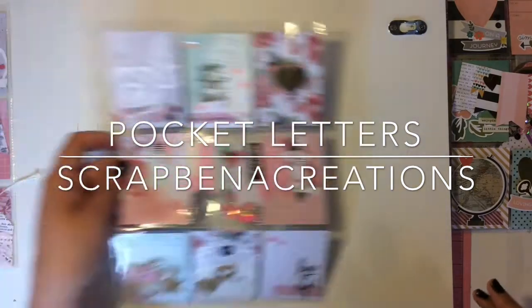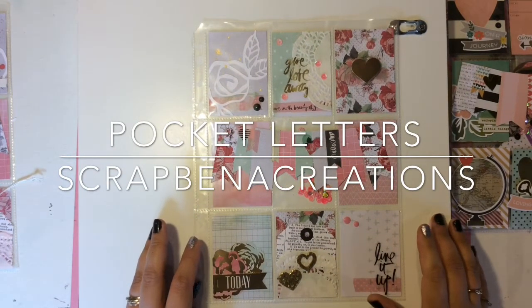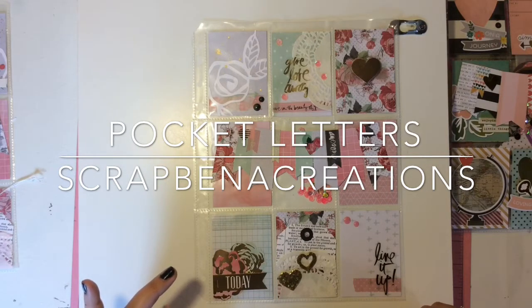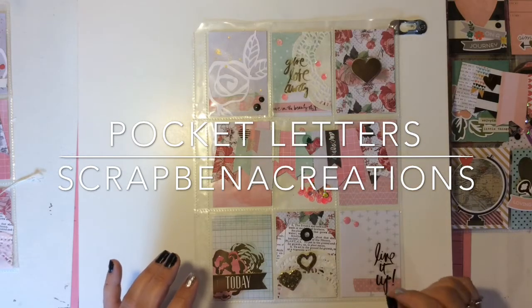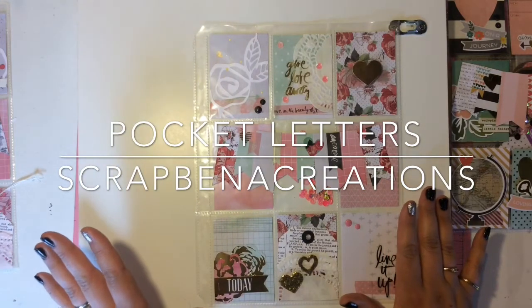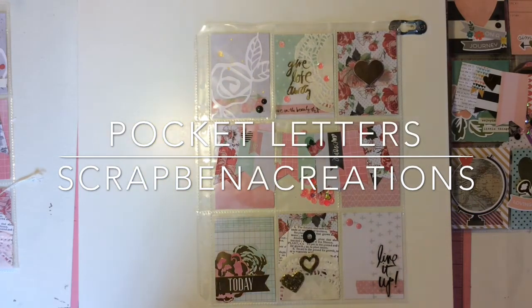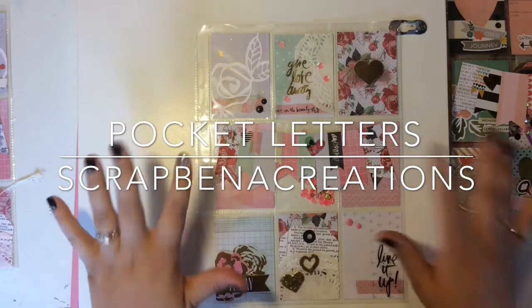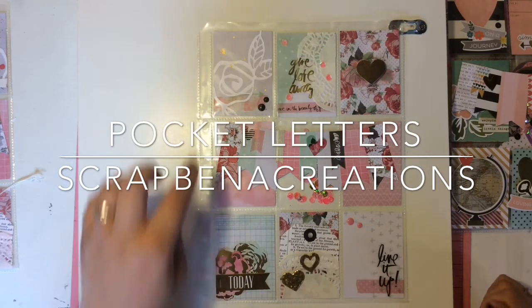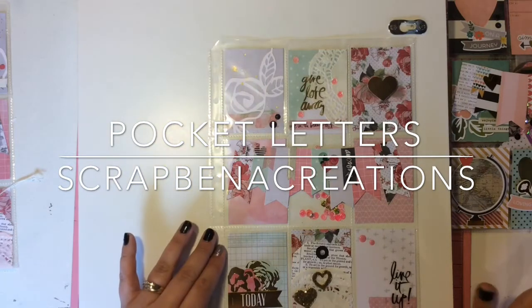If you want more detail I can share, but it's fairly self-explanatory. The next two are similar but a little different — I went with the Heidi Swap Memory Planner new line. I already had the stickers, the washi tape booklet, and the foil sticker pack. Jen gifted me a lot of her paper and I saved half for layouts and used half for pocket letters. This first one is for another YouTube friend — did my banner, added pink sequins inside, layered up some flowers, used some Thickers.